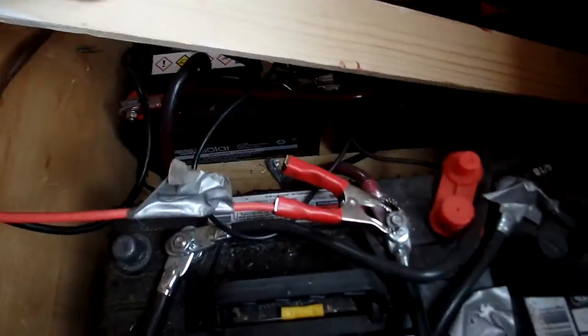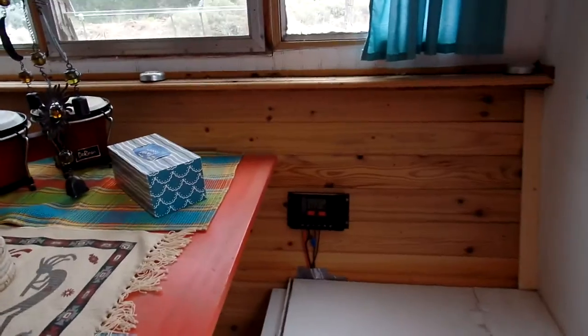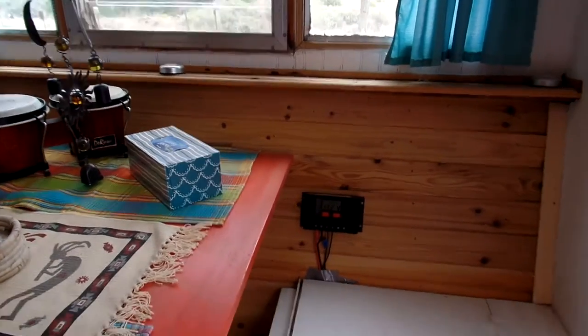Everything works well, even with these crappy clamps. I've never had any issues. It won't run my refrigerator, but it might with bigger batteries — I'm not sure.